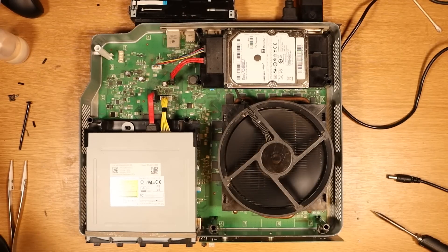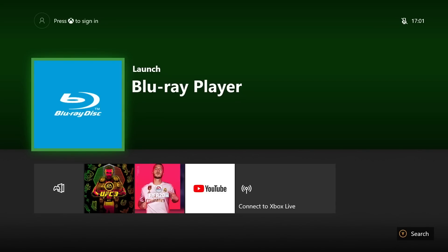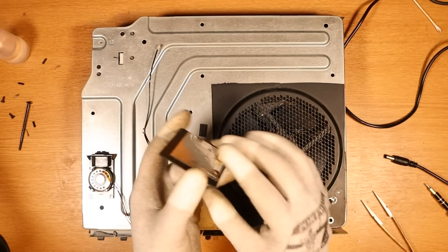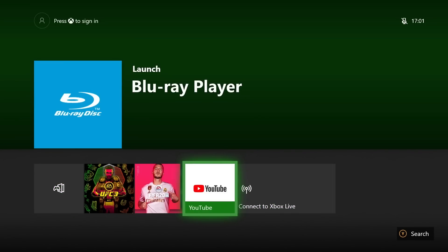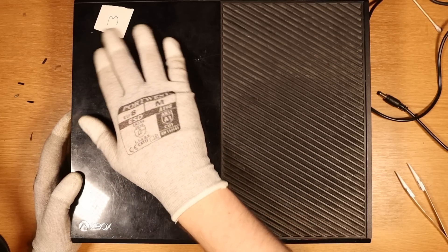I didn't hear anything — that's a result. Moment of truth: let's see if it takes a disc and displays it. Blu-ray. Lovely. Let's sort out the antenna. Instead of removing the wire, I've decided to swap the whole silver part anyway but use the same antenna. I want to make sure the Wi-Fi works just in case the front panel was damaged. Result — it says start update, we're online. That is Xbox One number three fixed successfully.